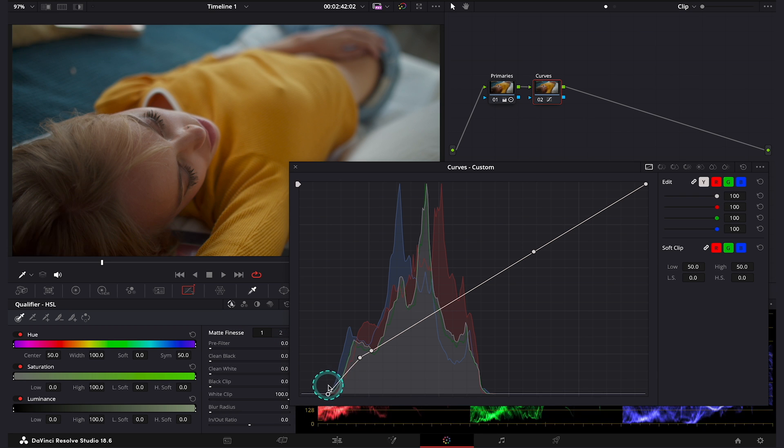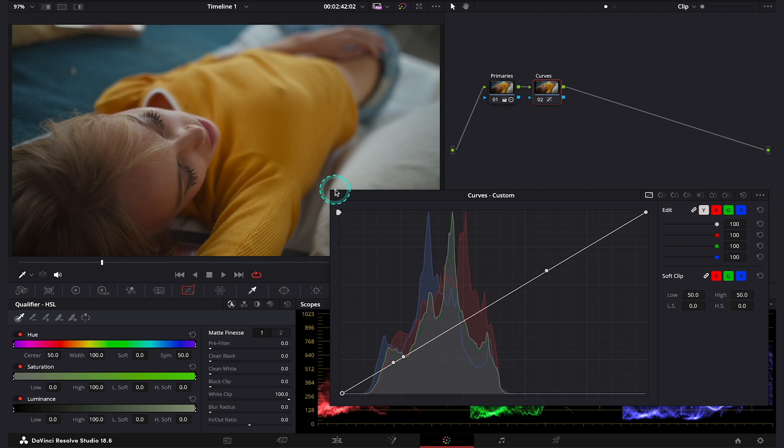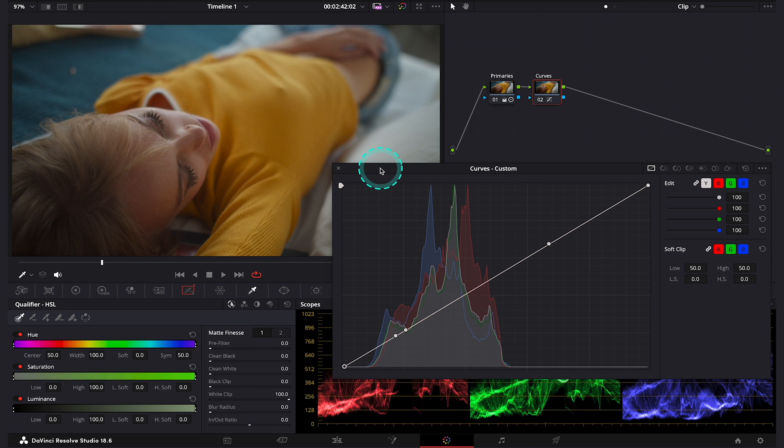That was just an introduction to today's lesson. Let me make my curve window a bit smaller and move it around so I can see better what I'm doing. I will also move my control points back to what they were before, and then I'll create another control point up here to protect my highlights. Now we'll be switching between our color curves and performing split toning. Let me unlink my curves first — when we switch between the color curves, we can see that the control points we created when the curves were linked are still here, which makes our life a bit easier.